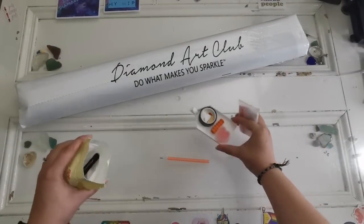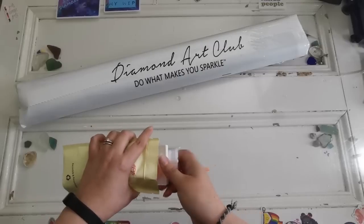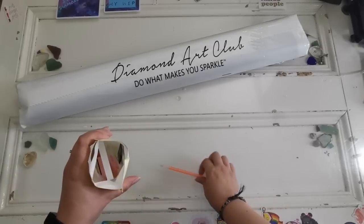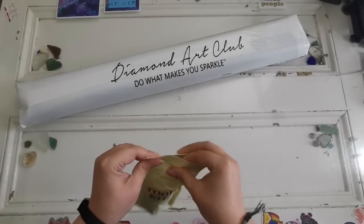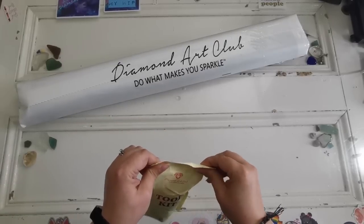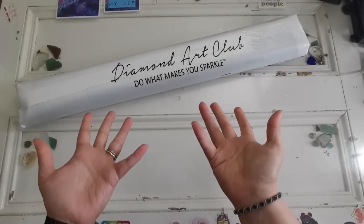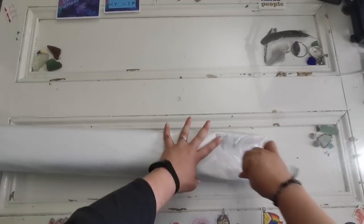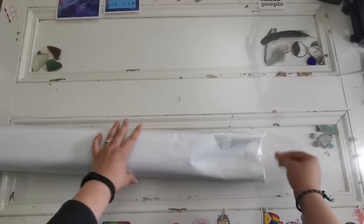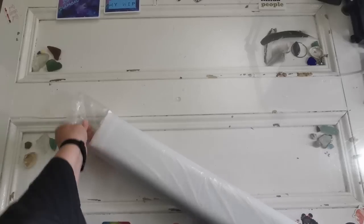If you're new to Diamond Art Club and you watch this video and decide you want to give it a go, I do have a coupon code down below. You don't have to use it — if you've already bought from Diamond Art Club before, it's not going to help you. I'm holding back how excited I am — if I squeal, I'll edit the video to give you warning.